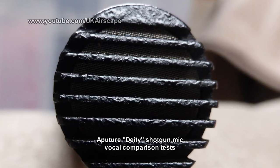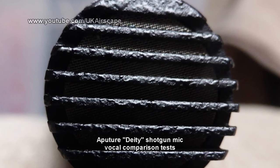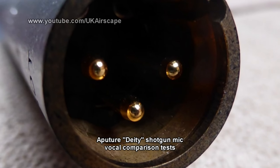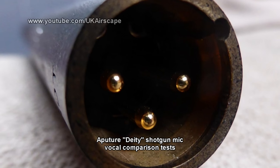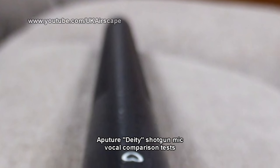It's fairly solidly built — it feels heavy and solid in the hand. Aperture say it will withstand a drop of 1.5 metres. They also say that because the circuitry inside is coated, the microphone can be fully submerged in water, provided that it is then completely dried out for a couple of days afterwards, and it should be back to good as new.